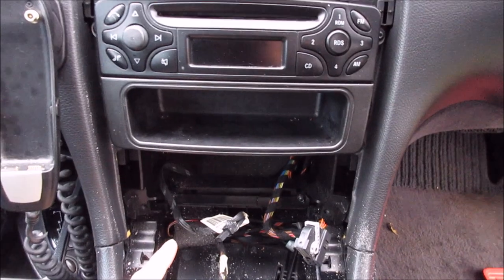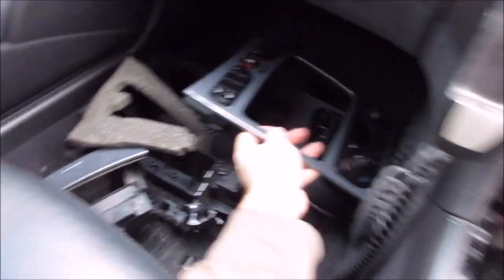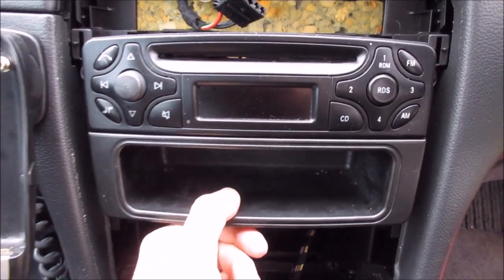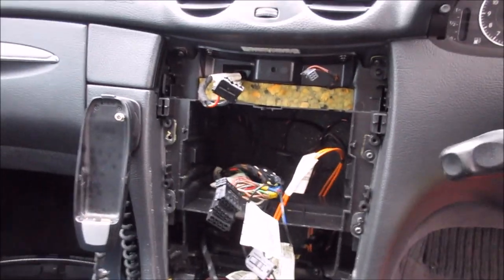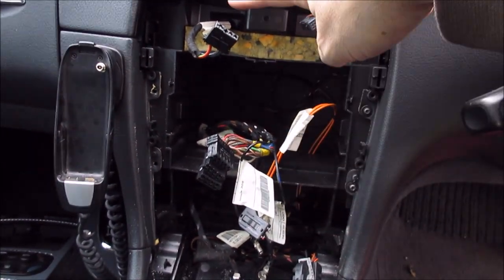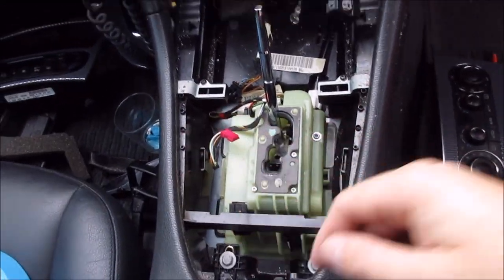I've removed the lower center dash section and the upper surround. The next stage is to remove the old Audio 10 device. Fast forward another 10-15 minutes — I've completely removed the center console, all the instruments, and so on. The Audio 10 has been removed, along with the upper controls, lower controls, the aircon, the ashtray area, and the gear surround.